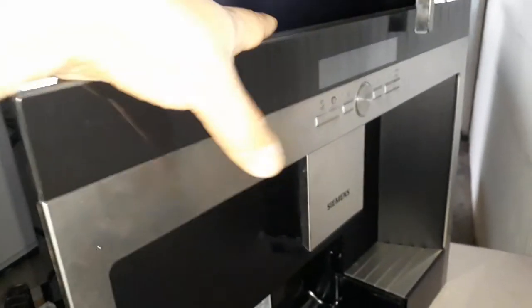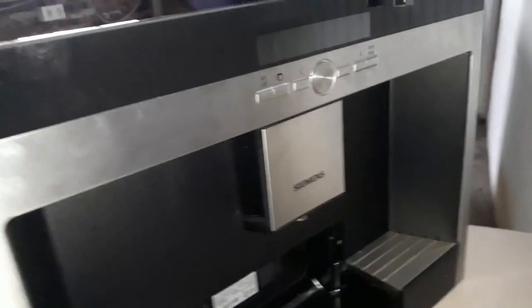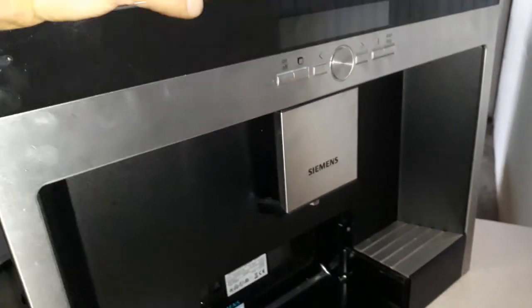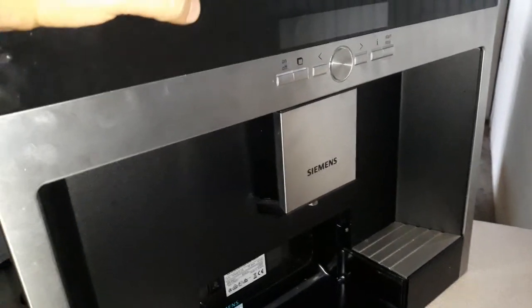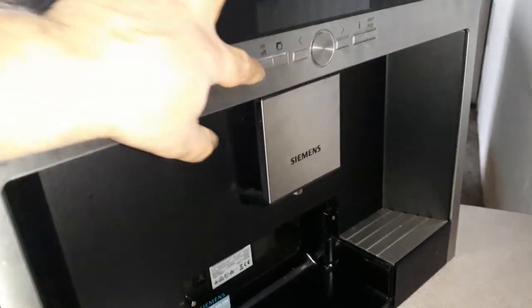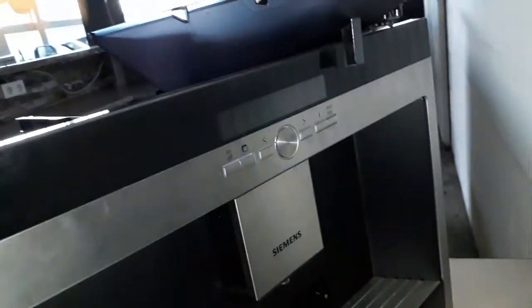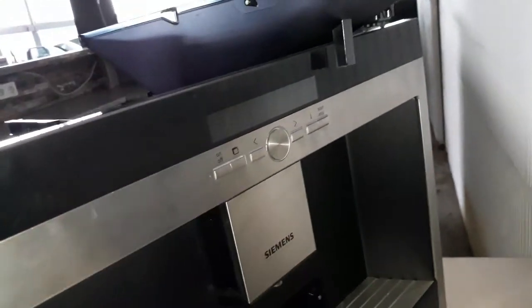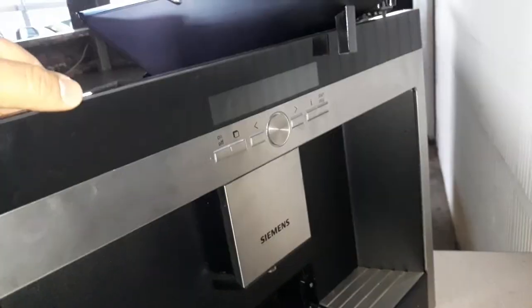Hi everyone, today we have a coffee machine. What's the problem with this coffee machine? First of all, the symptoms — this problem is rare in this coffee machine by the way. When you press on the coffee machine it lights up, but when you press start it shuts down.